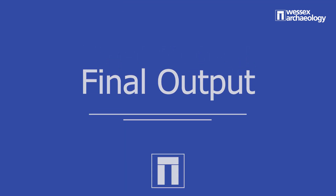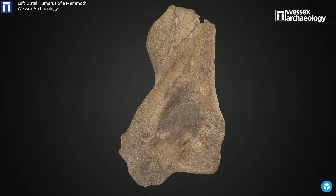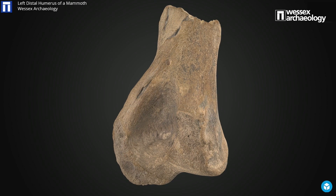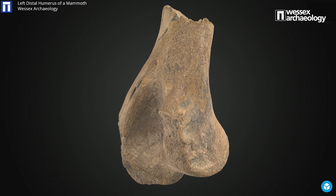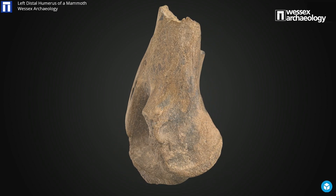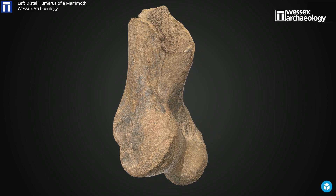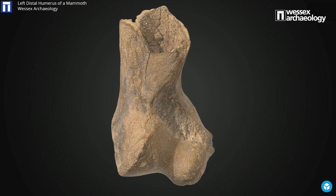This is the digital model of the mammoth bone. Whilst incredibly helpful for disseminating our artefacts for an online audience, we have other options for maintaining what ultimately is the sustainability of our collection. We can 3D print them to produce facsimiles that become part of our educational resources.